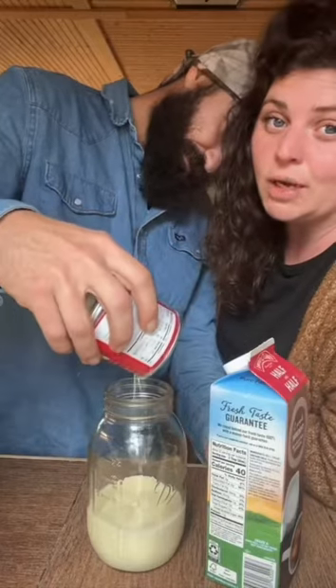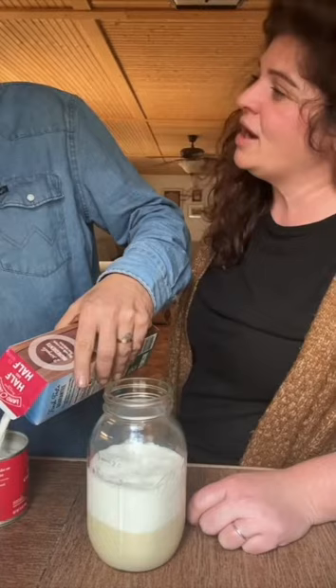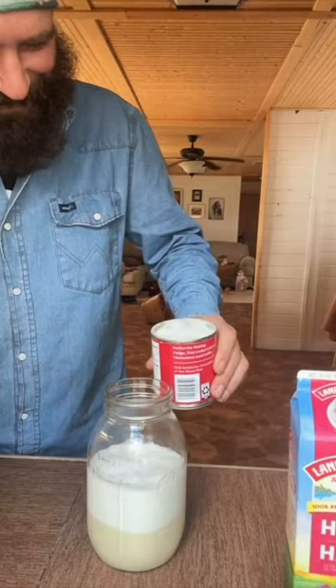We're trying something new with our creamer. Look what we found. I'm going to try to make some butter in a jar. I wonder how long you got to shake it for. Butter in a jar? Yeah. How long you reckon? Seven hours and 15 days. Is that what that comment said? I'm pretty sure that's how long she said it took.